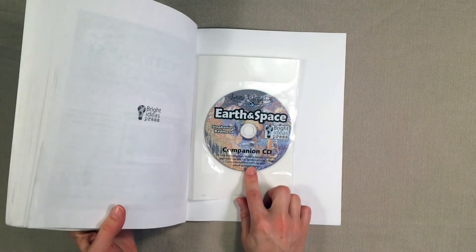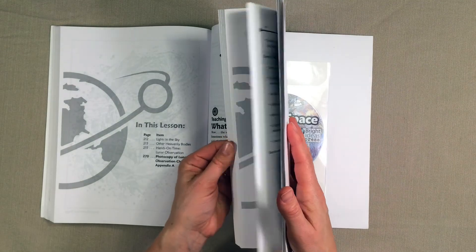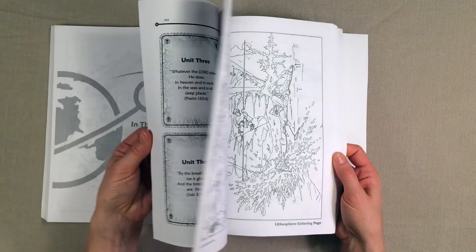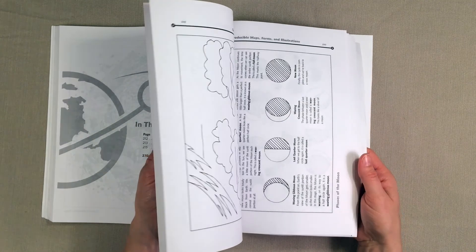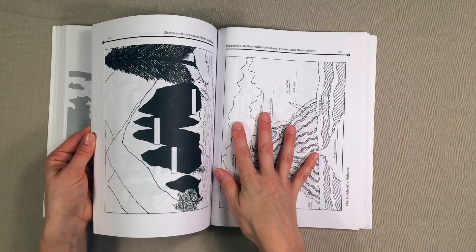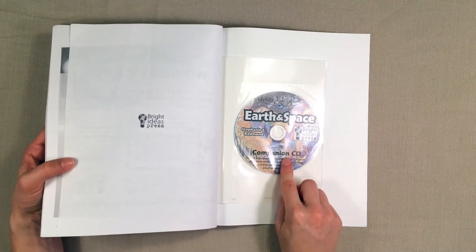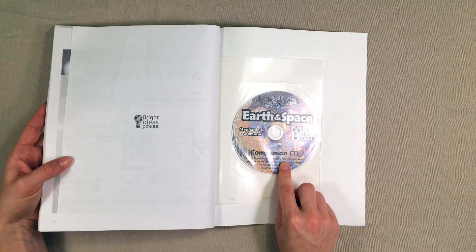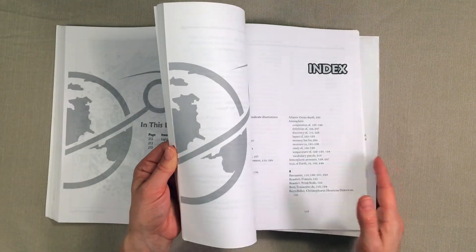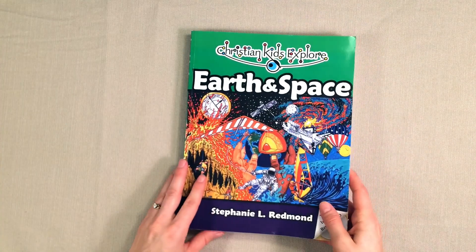It's called the companion CD and what's included on here are pretty much all of the coloring pages that you might want to print out. Any worksheets or activities that are in here you can either photocopy them right out of the book, or I think it's a lot easier to just put that CD into my computer and print out the exact number of copies that I want for whatever page, worksheet, or coloring sheet I want.